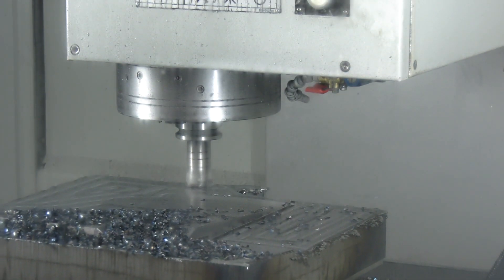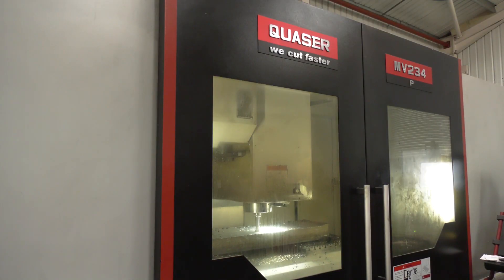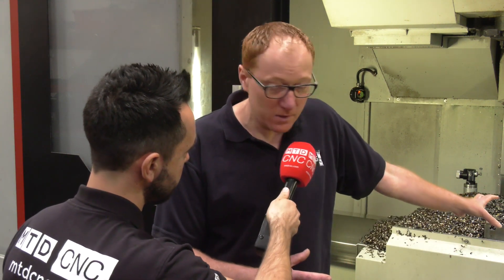You have three machines here that do the press tools predominantly for the automotive industry — do you use MicroLock on all three machines? Yes, we've got MicroLock on all three. On the smaller machines we've got an individual plate the same size as this, and on the larger machine we've got a bed plate which we tend not to use as much but it's there.